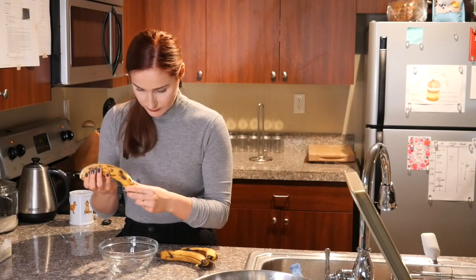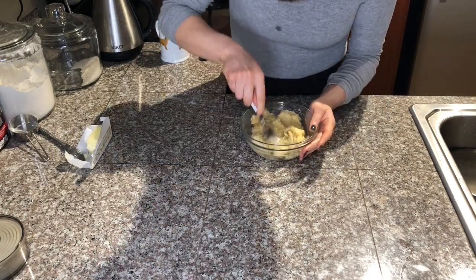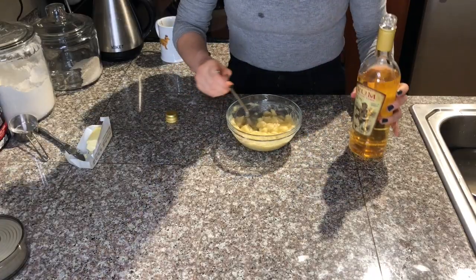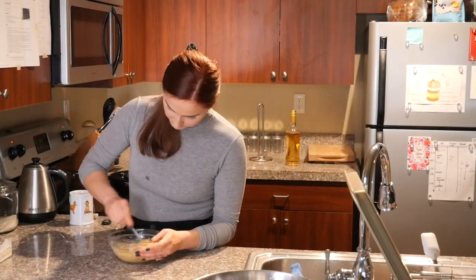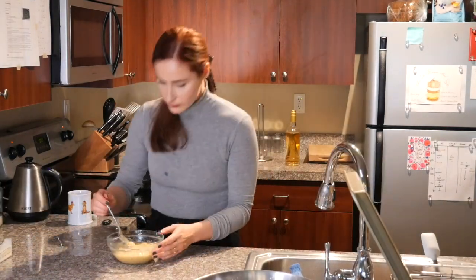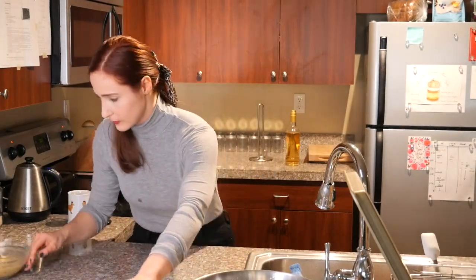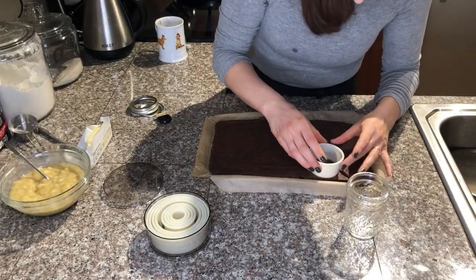Take very ripe bananas that you smash with a fork — the riper they are the better. To the bananas we're going to add some rum. Because we're going to cook the rum and banana mixture, don't be shy to add more — we'll cook the alcohol off. Trying it raw it's very strong, but I know once I cook it, it will lose that sharpness of the alcohol.